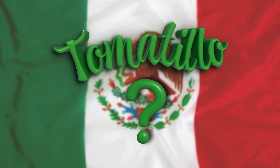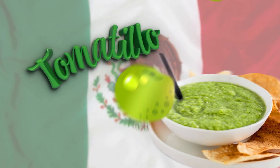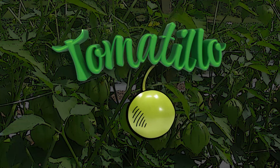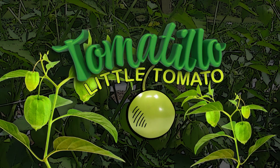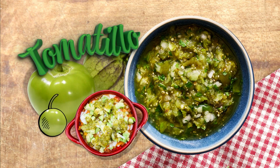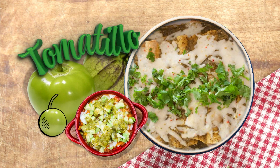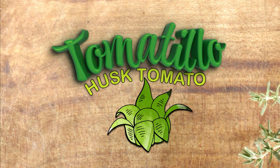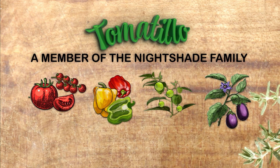So what is a tomatillo? This small green fruit is native to Mexico, where they play a key role in salsa verde and other green sauces. The word tomatillo translates to 'little tomato' in English, but these are more than just small tomatoes. Although a tomatillo looks like an unripe tomato, they have very different flavors — tomatillos are tart, bringing a bright tangy flavor to a number of dishes. The tomatillo is sometimes called a husk tomato and belongs to the nightshade family, along with tomatoes, peppers, and eggplant.